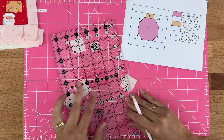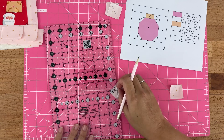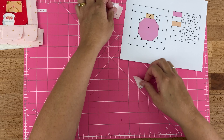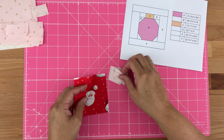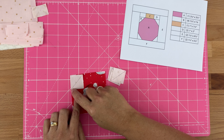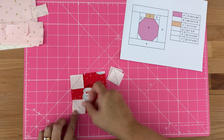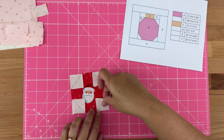I've got a line from each corner on all four pieces. Now I'm going to take my A piece for the main ornament, and we're going to sew the B pieces onto each of the corners, sewing along that diagonal line.